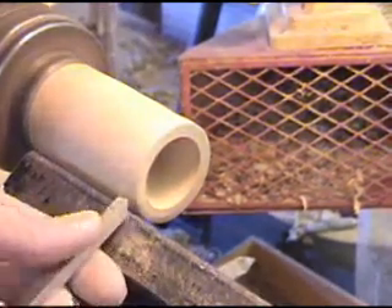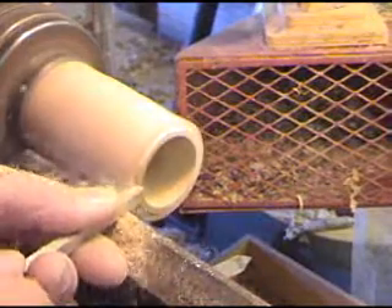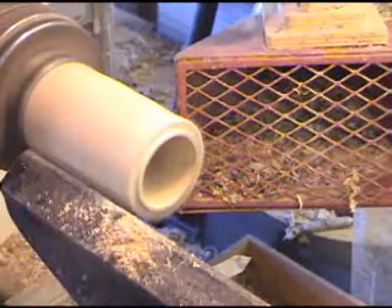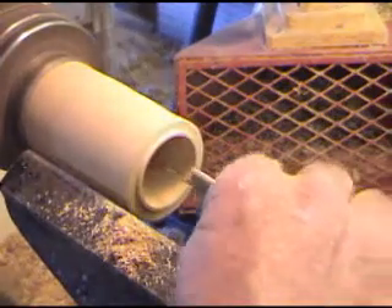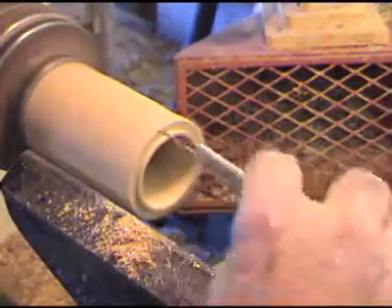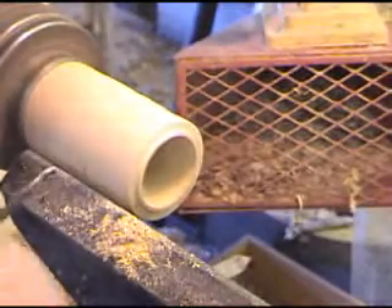Now we'll come around and use the parting tool to put our pin in. Get it about there. We'll get our depth figured out, like we do on a box. Come down to there.